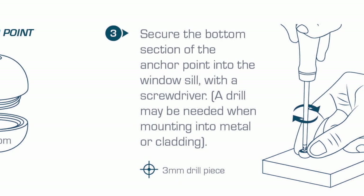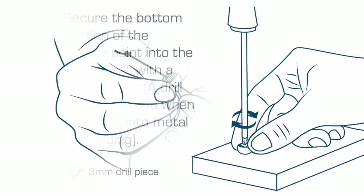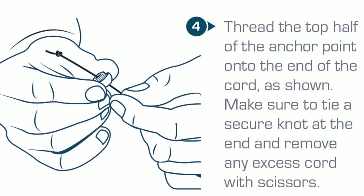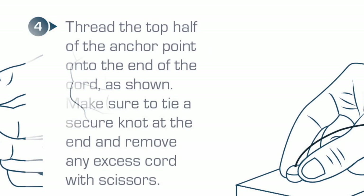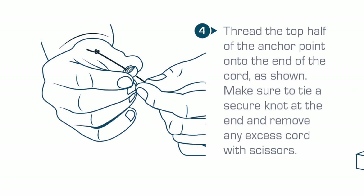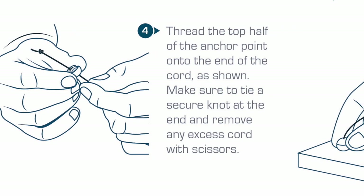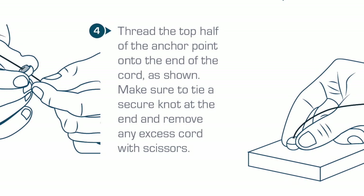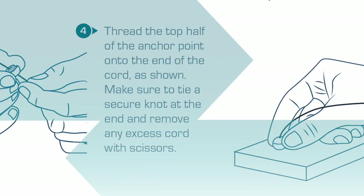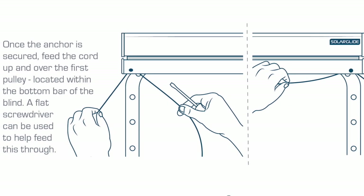Thread the top half of the anchor point into the end of the cord as shown. Make sure to tie a secure knot at the end and remove any excess cord with scissors. Hand screw the top half of the anchor point onto the secured bottom half, creating a full sphere. Once the anchor is secured, feed the cord up and over the first pulley, which is located within the bottom bar of the blind. A flat screwdriver can be used to help feed this through.